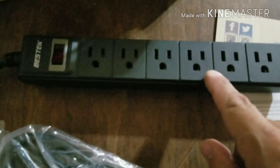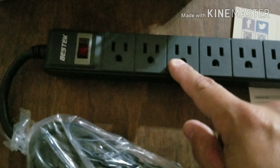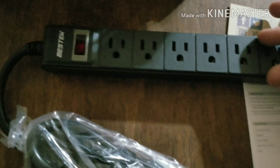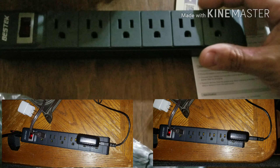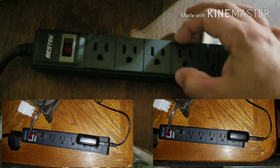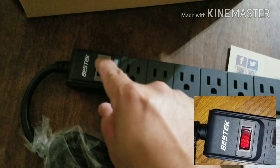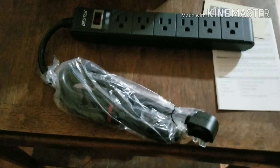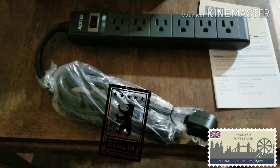The size is about normal. If you have items that plug in along the side, it is going to take up multiple outlets — this is not the kind that you can rotate. There's a simple on/off switch. It cost 13 bucks, so I can't complain.